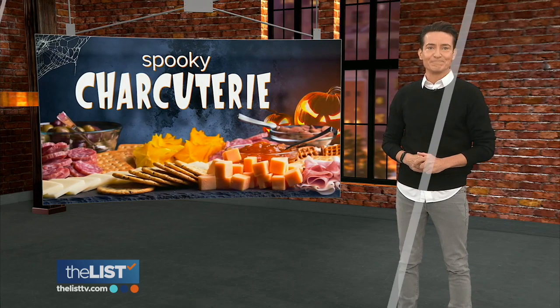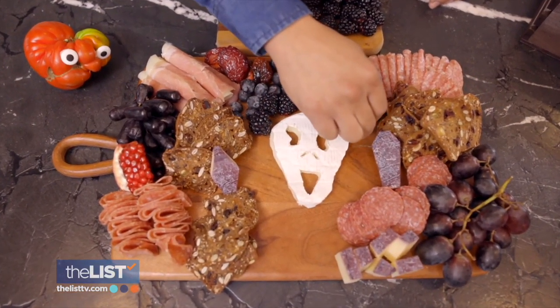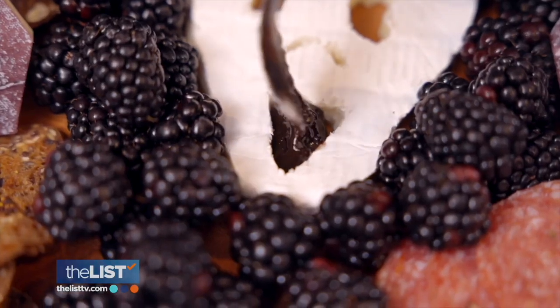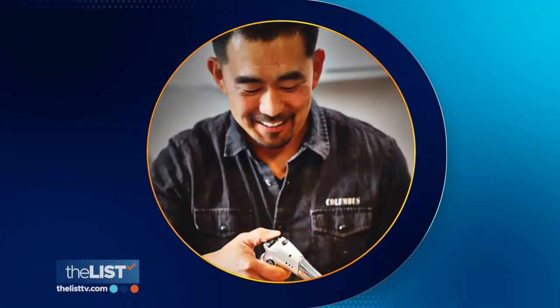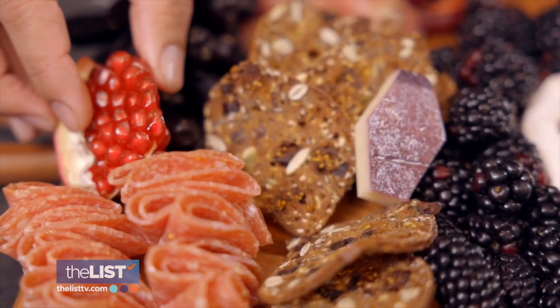Being Halloween ready means prepping for a party. We have some tricks that can turn into tasty treats. We're learning how to make charcuterie boards with a holiday spin. Halloween's almost here, and it's not just costumes and decor that can get you into the spooky spirit. Columbus Craft Meats charcuterie director Evan Anata is teaching us how to make the perfect spreads for the season.